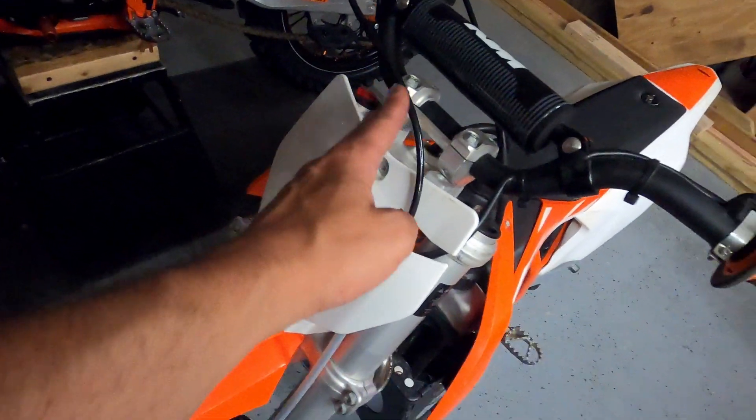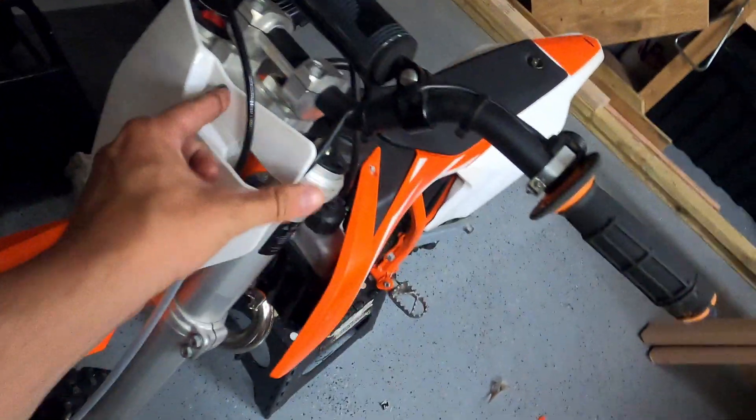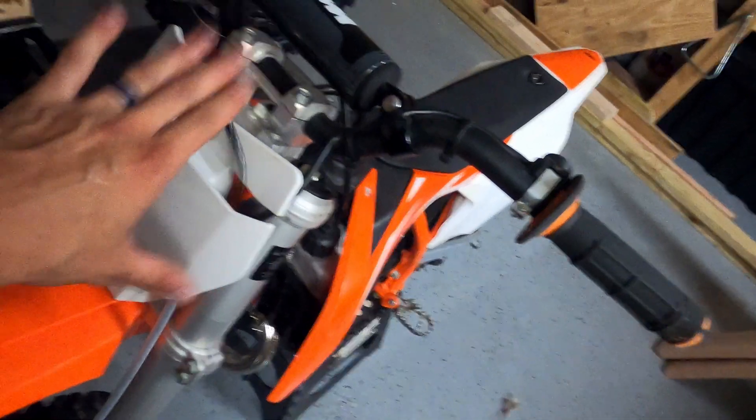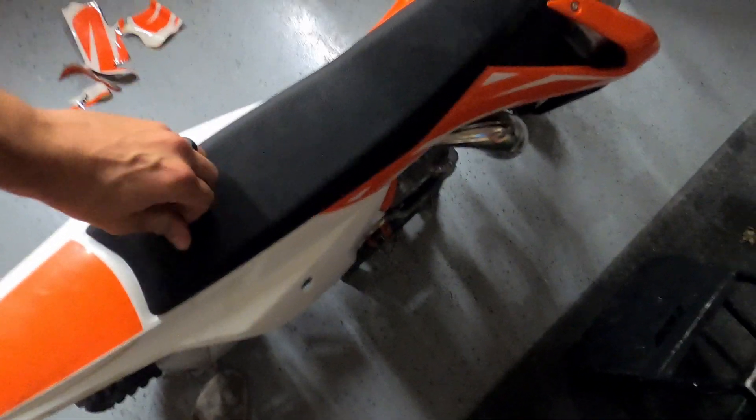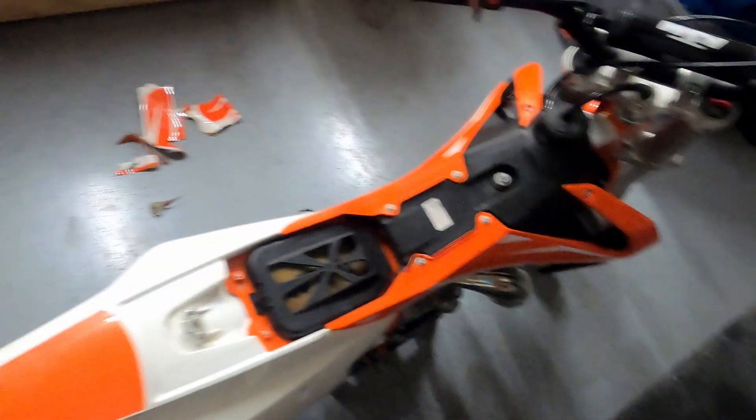Now that the stickers are removed, I'm going to look at the bike and figure out what would be easiest to do with certain parts off. This piece needs to come off because there's a cable running here and I can't pull it away from the plastic. Same thing here — I can't really get the sticker in there that well, so I'm going to take those pieces off. Another piece I need to take off is the seat. On a KTM 50 it's really easy — there's a little fastener here, open it up, remove the seat, and it's out of the way.